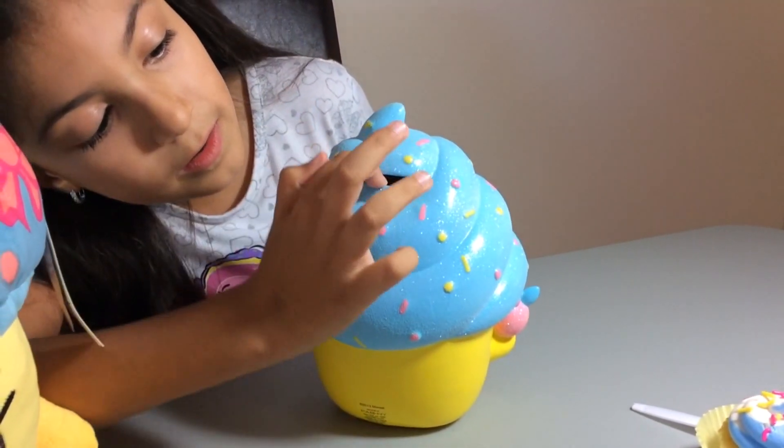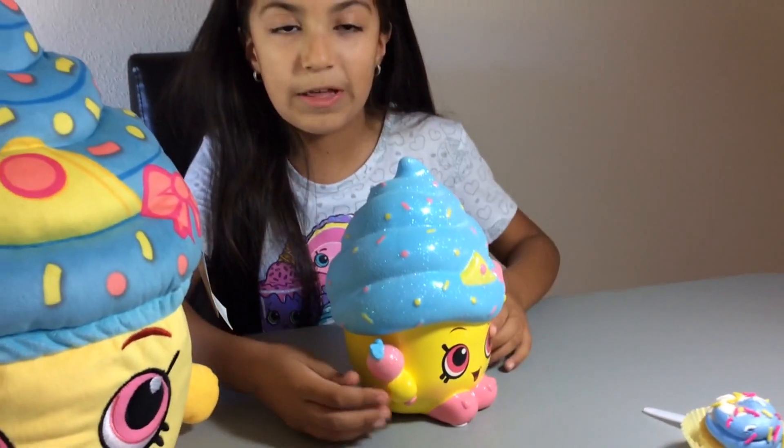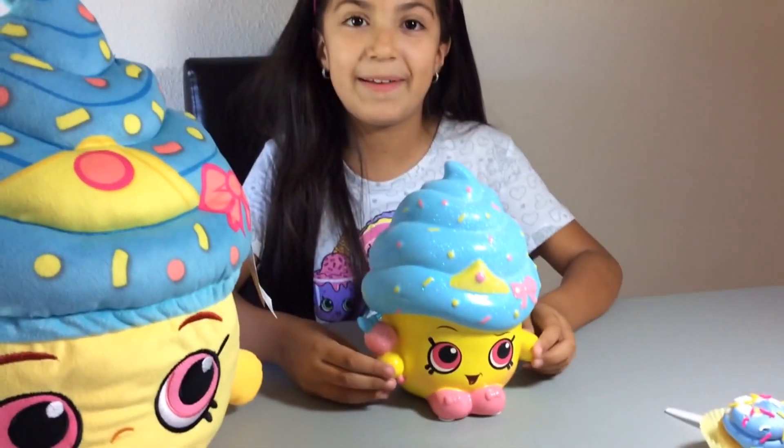Is it in? Now it's in! You can also put coins in it as well - see if it looks cute.